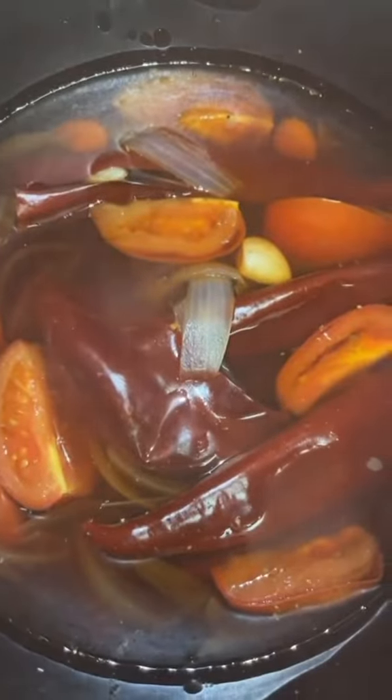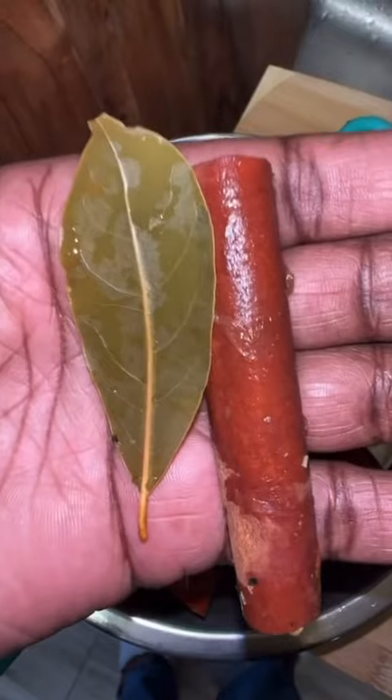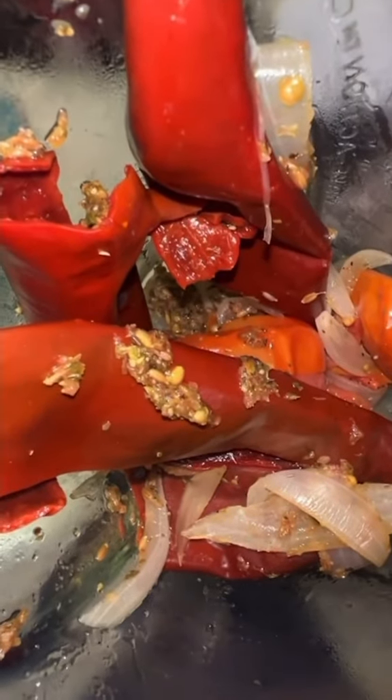Strain the ingredients of the sauce pot into a bowl, like so. Remove and discard the cinnamon stick and bay leaf. Place the other ingredients in a blender. Add two cups of the sauce into the blender and one cup of beef broth. Blend well. Add salt if needed and blend until it's mixed.